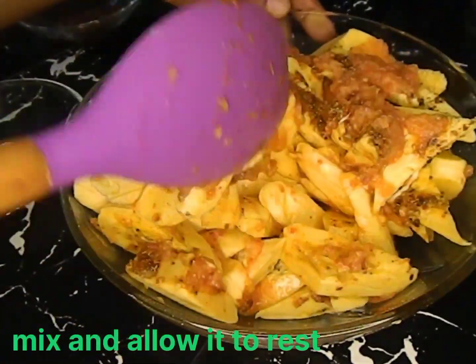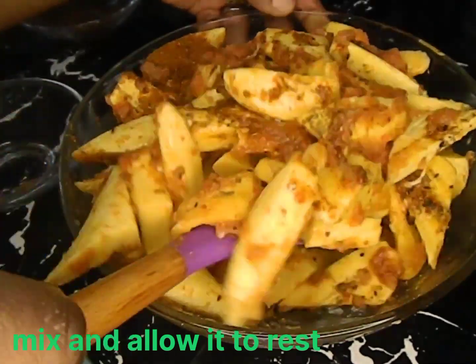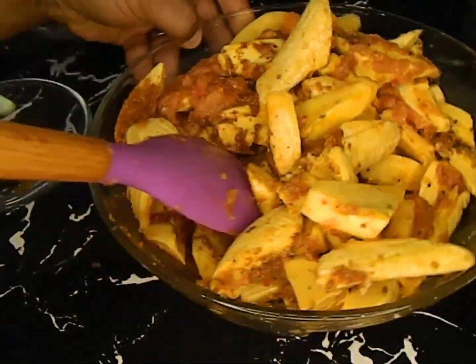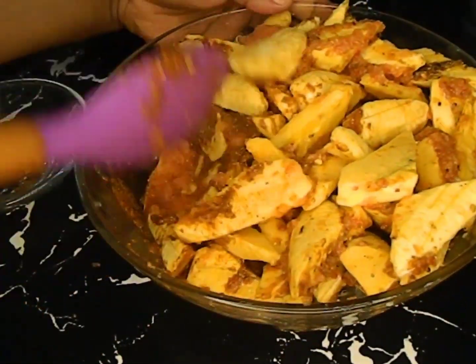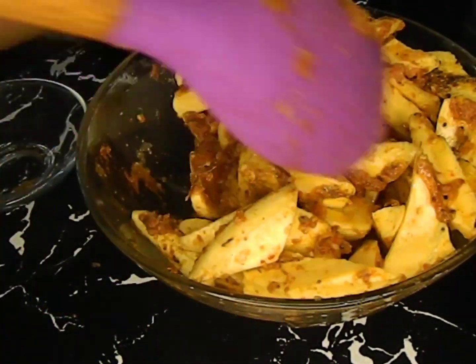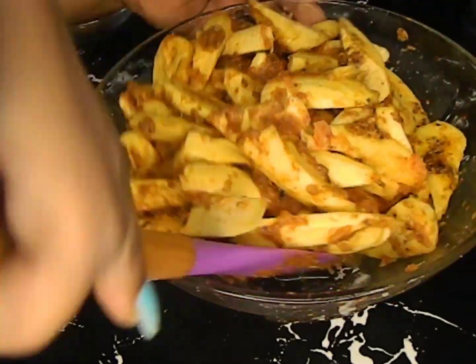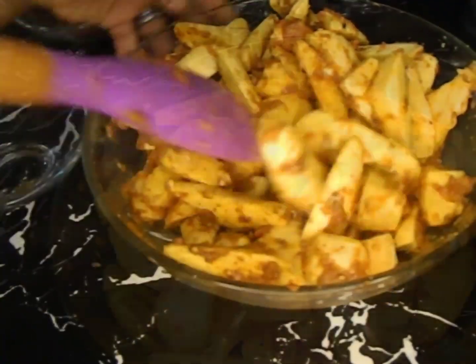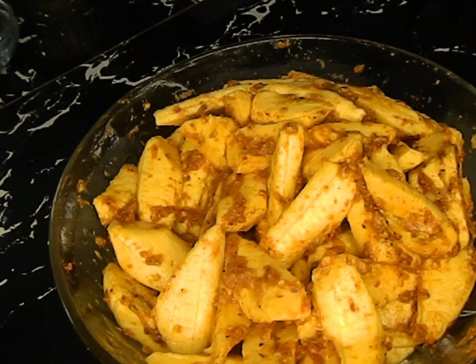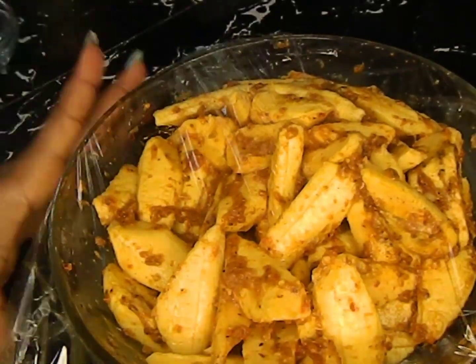Mix it very well. Make sure that the spices cover all of them. After mixing, you have to just allow it to marinate for about one hour.